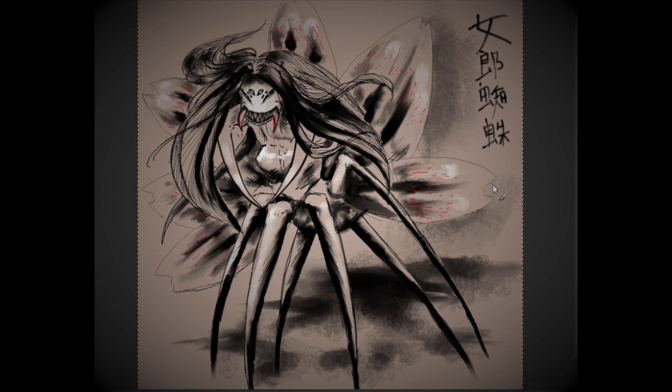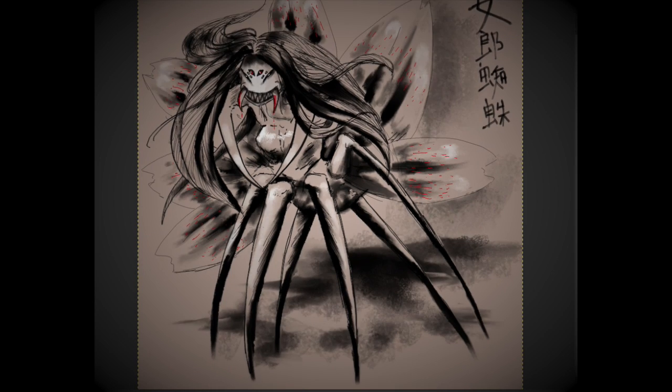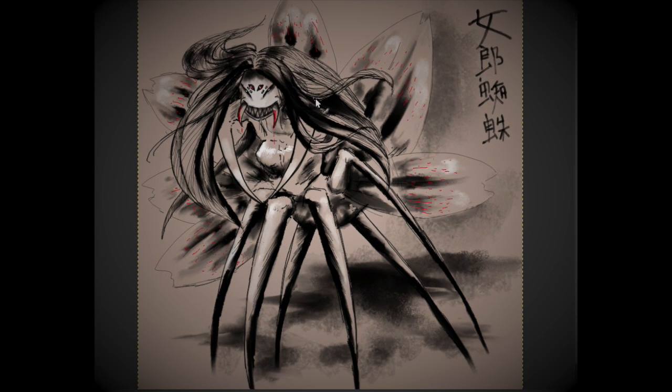Another fun fact about the Jorogumo is that she's usually depicted manipulating these tiny fire-breathing spiders. I thought about adding those in because my other pieces do have spirit lights or extra little bits around them, but I liked this piece on its own and felt adding the little spiders would have made it too busy. I do add little bits of color just to give it some interest. The fire spiders may be something I incorporate into a different piece depending on what themes come up in August — I haven't looked at all the prompts. But for this one I wanted just the Jorogumo in all of her spidery glory.